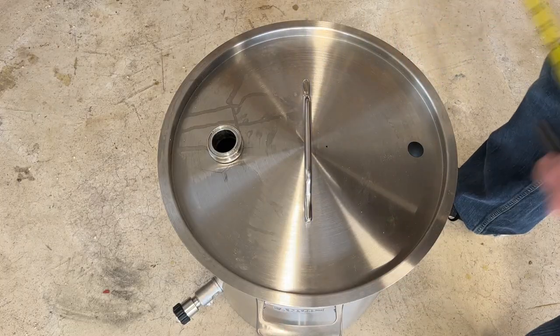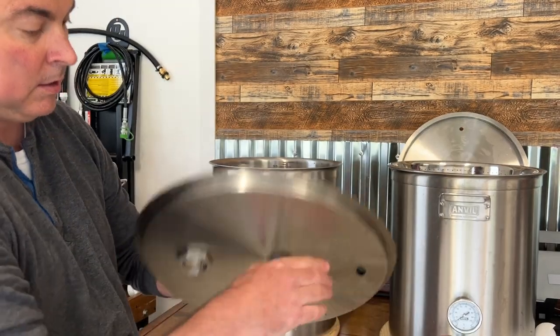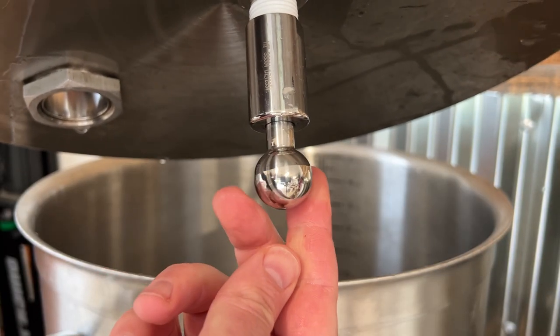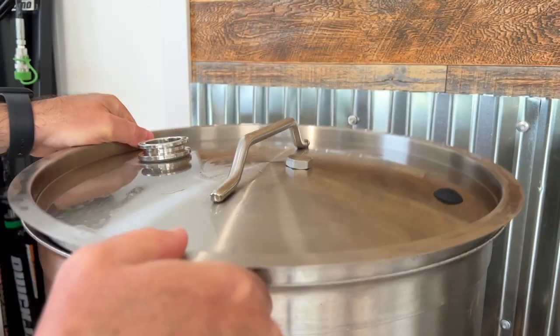And now let's install my new clean-in-place spray ball. A CIP spray ball is used by breweries to automate the cleaning process, allowing brewers to focus on more important things during a brew day. They can be adapted to many things like kettles, fermenters, kegs, and bright tanks. I purchased the Blickman CIP spray ball and I'll post a link in the description.